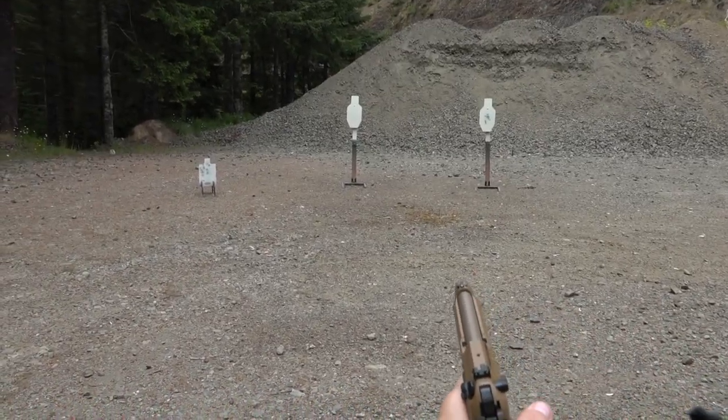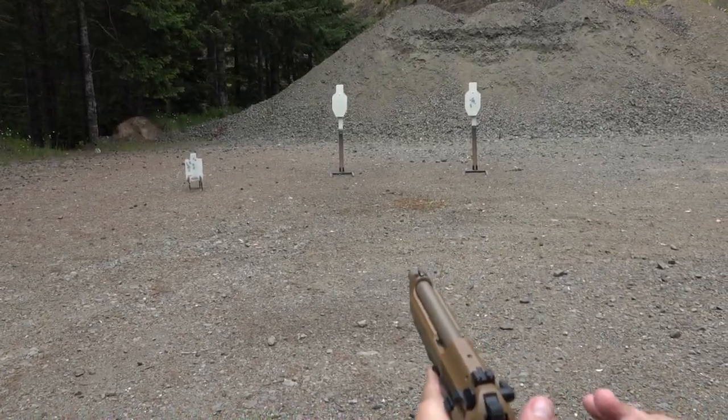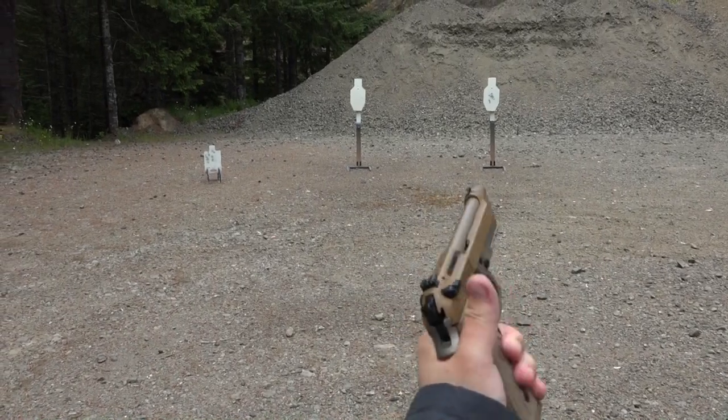This pistol is unbelievably smooth — even better, we think, than the Wilson Combat as far as the trigger goes. I can't believe it came out of the factory that good.